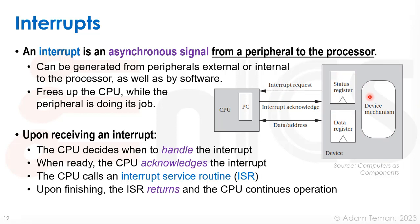When the ISR finishes, the CPU continues normal operation. There's a lot more to discuss about interrupts, but this really helps us deal with things asynchronously — handling events when the processor is ready, rather than having to busy-wait all the time through polling.